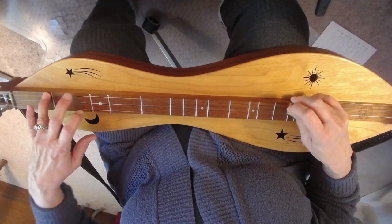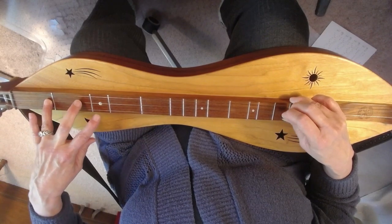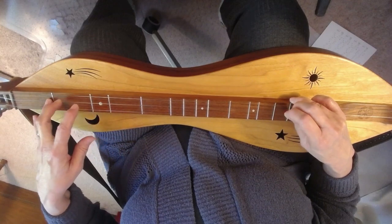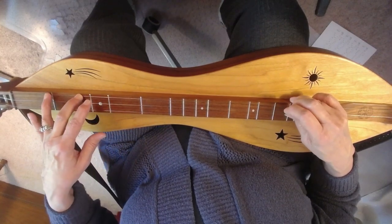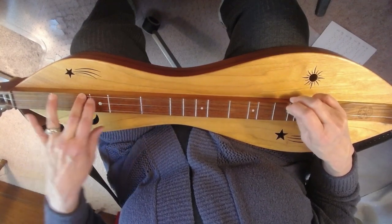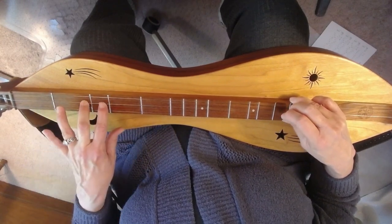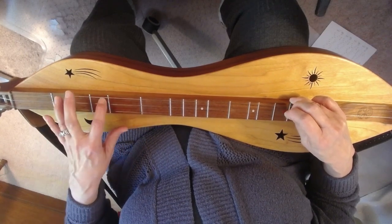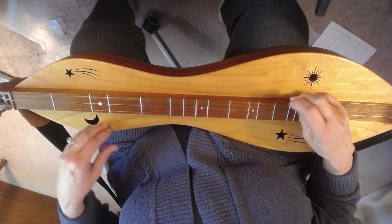Open, 1, 2, 3. Middle: open, 1, 2, 3. And down: 2, 1, 0. Bass: 3, 2, 1, 0. Open, 1, 0. Go open, 1, 2, 3. Middle: open, 1, 2, 3. And 3 and 3, 2, 1. Open, 1. Bass: 3, 2, 1. Open and open.